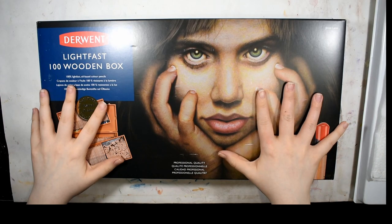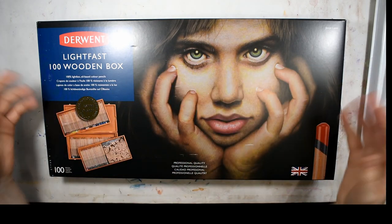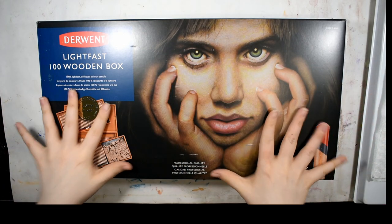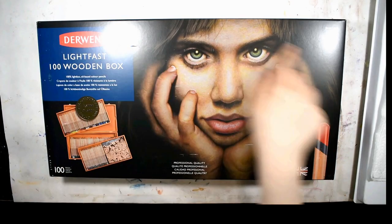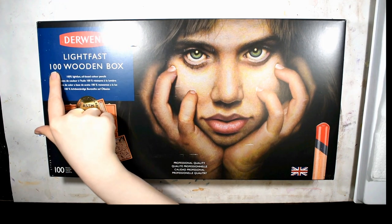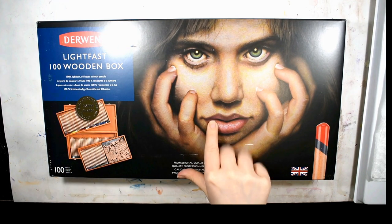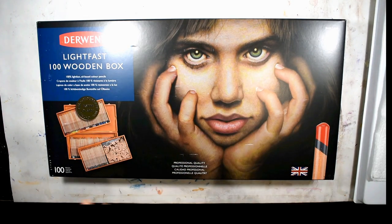Hey guys, welcome back to my channel. Today I have an unboxing video for you and I'm so excited. I have the Derwent Lightfast pencils — the 100 wooden box set — in front of me and we're going to open them together on camera.